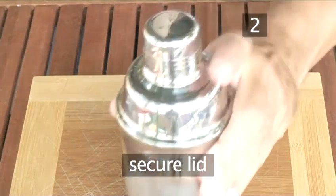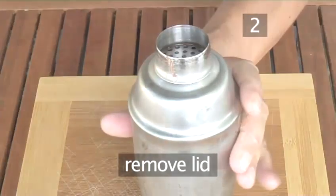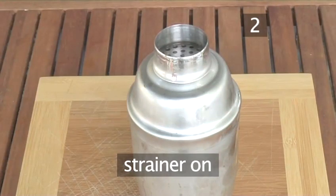Now secure the lid on the shaker and shake vigorously for about 20 seconds. When you finish, remove the lid and attach the strainer to the top if your shaker doesn't have one.